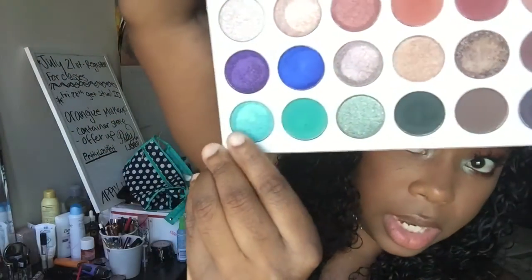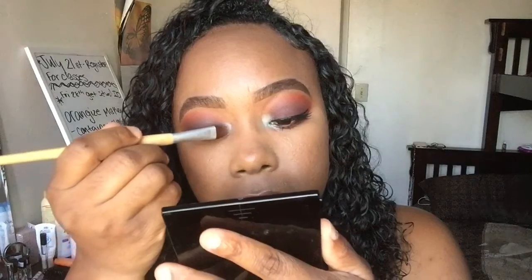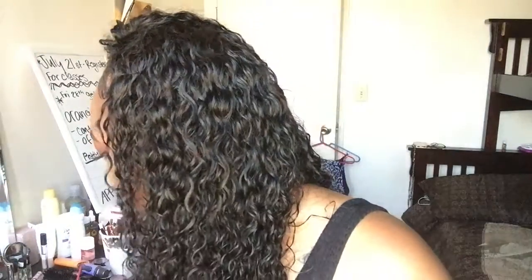Now I'm going to take the color Pool Party, which is this color here, and I'm going to put that over Inlight in my tear ducts to give it a light blue type of pop of color in that inner tear duct area. I'm going to take that little pointed brush and just blend that a little bit. I took too much color off so I'm just going to add some more blue back on there.